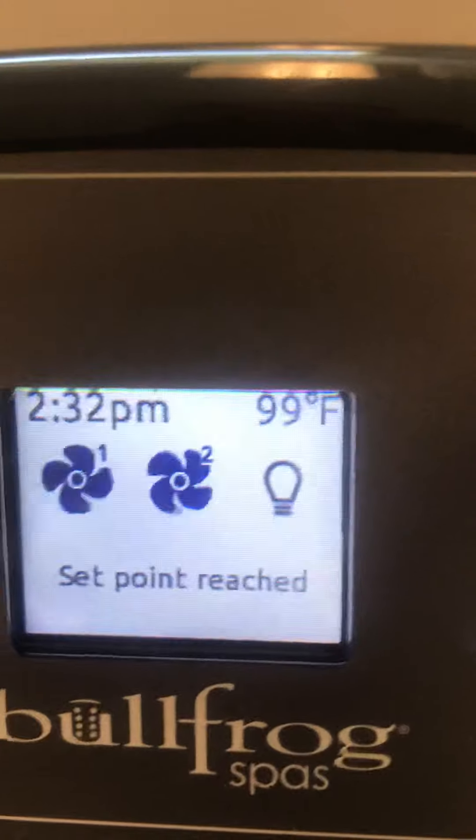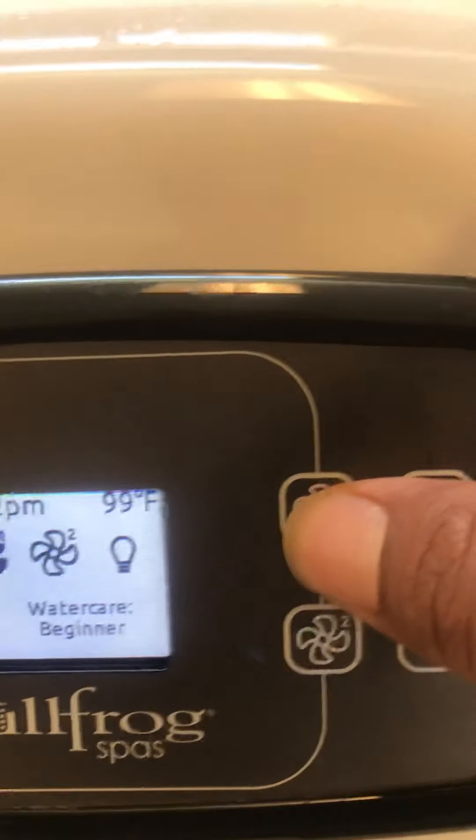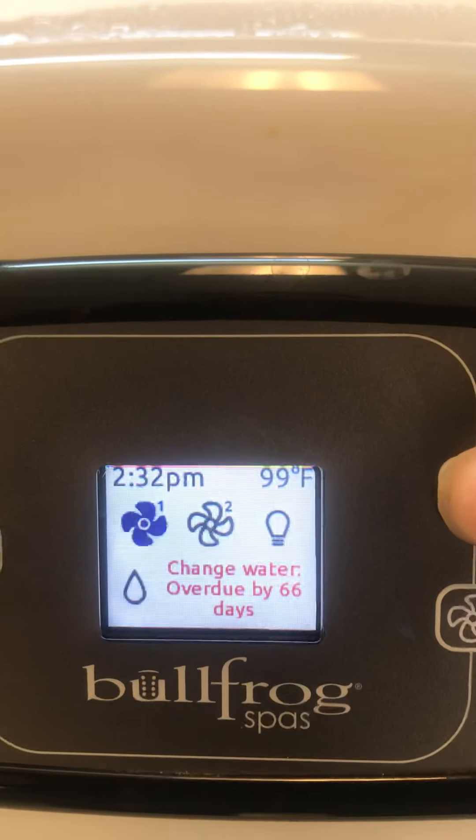Pump two only goes high, and then it goes back off. Jet one will have a two-speed — you can go low, high, and off.